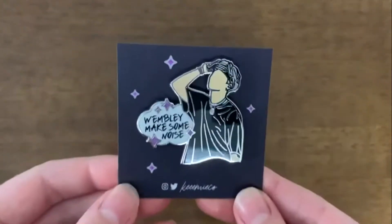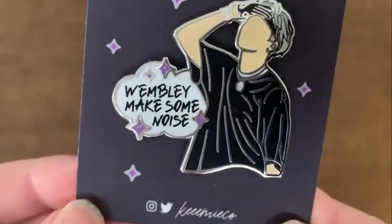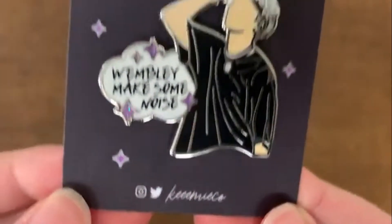And this pin is really special to me. It's the first pin that I purchased, but I am a British Army — I went to this concert so it's that much more meaningful to me.